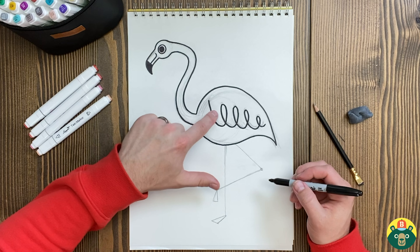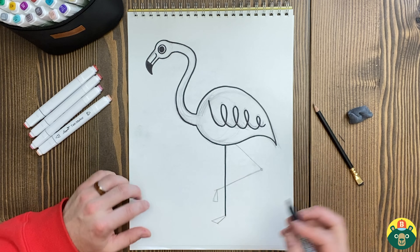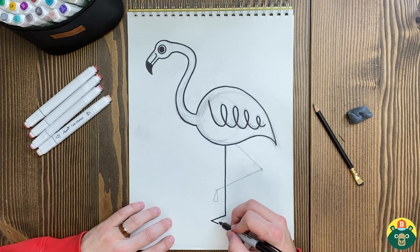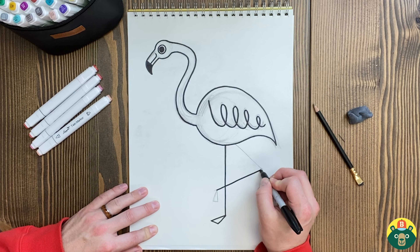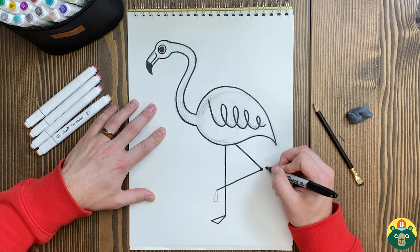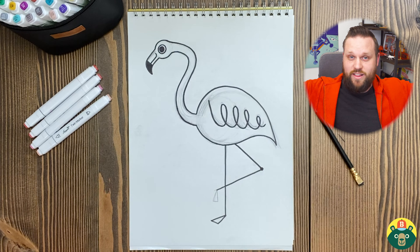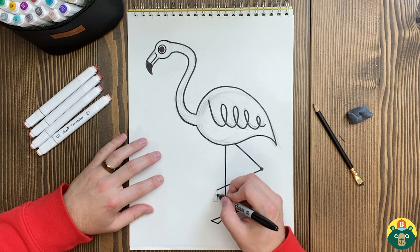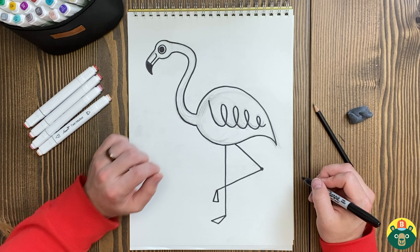We drew the little wings on there, and then we're going to draw that line going straight down. You can make it thicker so you can color it in. Maybe you don't want to draw the bottom of their foot — maybe you want to draw them in water. You can have them standing in the water and just draw the little water right there. I have mine resting right like this. Now, if my flamingo was flying anywhere, guess what color is underneath their wings? It's black! Underneath their wings is solid black, so when they're flying, you get to see that black color under there. But when they're just sitting here like this, you don't see it. I had no clue they had a whole other color under there.